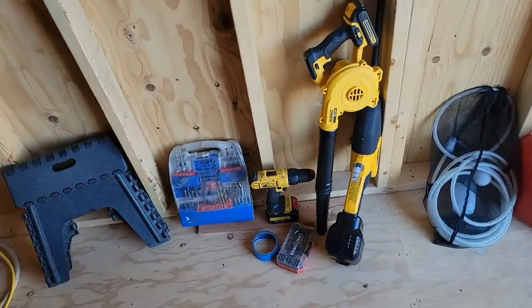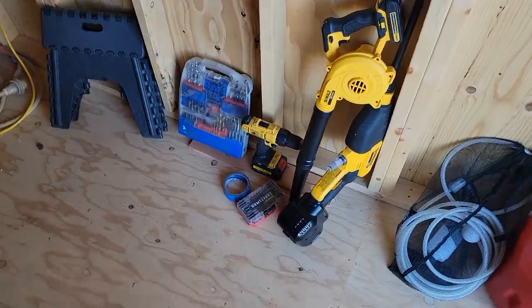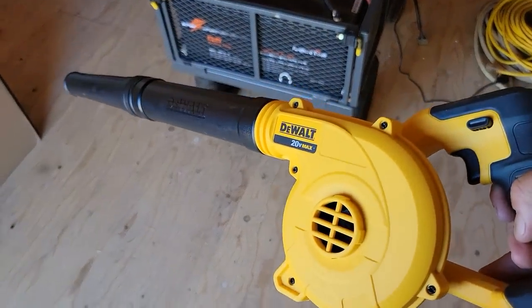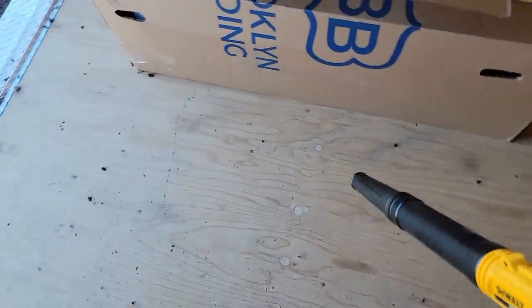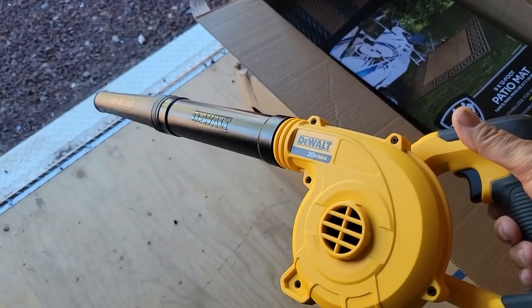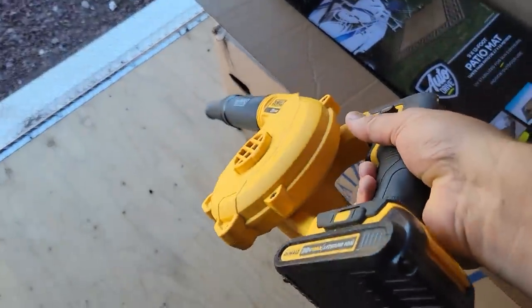The wind is whipping around out there. I was telling you about blowing out the flooring in the purple tiny house instead of sweeping it. I want to thank David and Janice for sending me this little DeWalt blower. The battery's getting kind of weak — I've got the small one on here — but this does an excellent job cleaning out the purple tiny house.